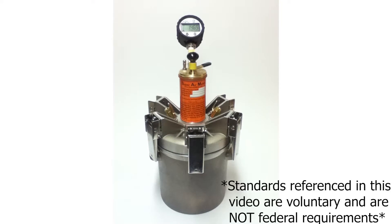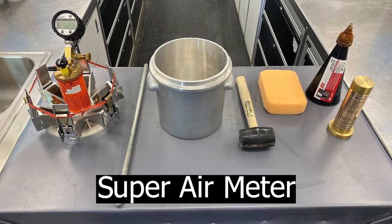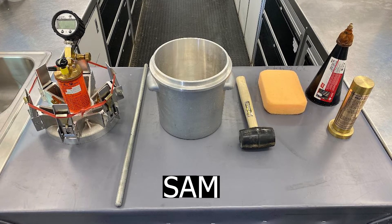This device is shown because it is available on loan to agencies and contractors through the FHWA's Mobile Concrete Technology Center. The Superair Meter, or SAM, is a simple field-friendly device that measures the air-void system of concrete. It does this by testing plastic concrete, as opposed to the traditional method of measuring the air-void system in hardened concrete. This video covers the operational aspects of the device only, not the scientific details of how the device works.